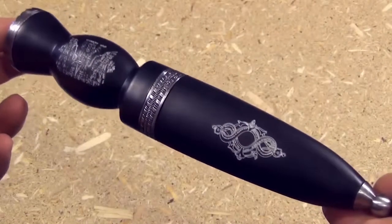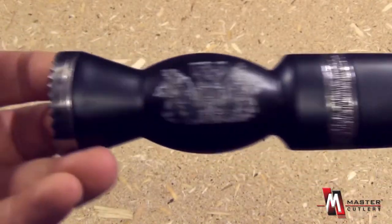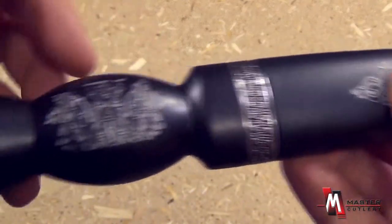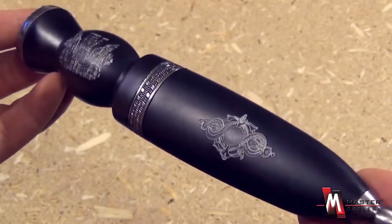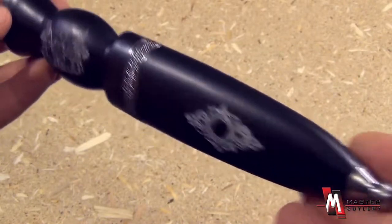This extremely attractive item is item number HK2516. Look at the very nice sheath — look at the work there, look at the detail on this item. This is a recreation of the very famous Scottish Dirk type of dagger design.